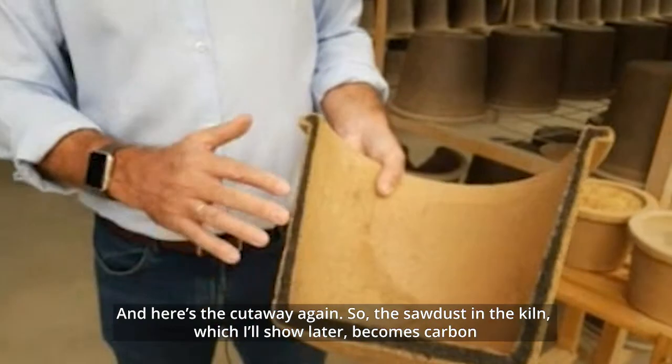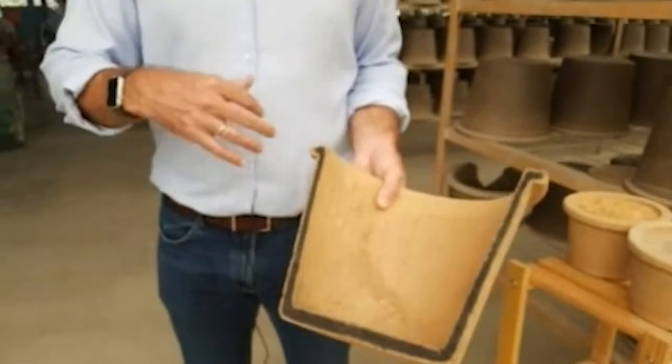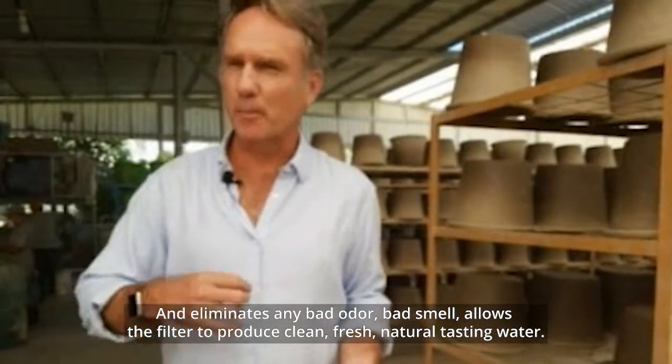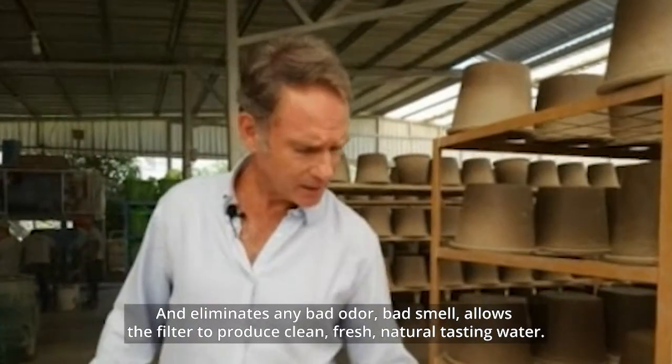Here's the cutaway again — the sawdust in the kilns becomes carbon and eliminates any bad odor, bad smell, and allows the filter to produce clean, fresh, natural-tasting water.